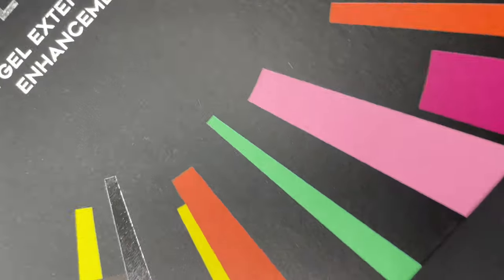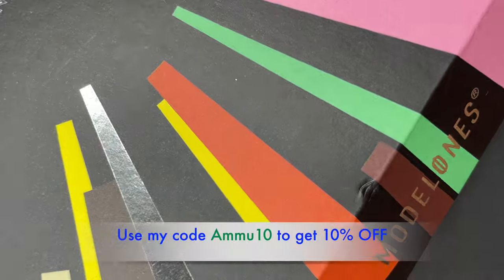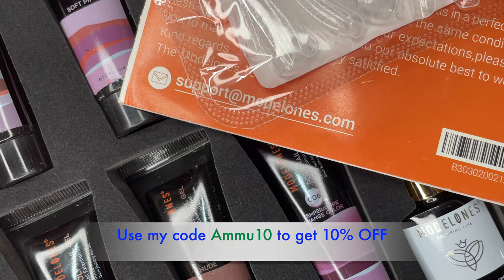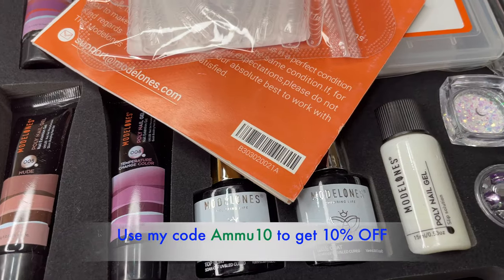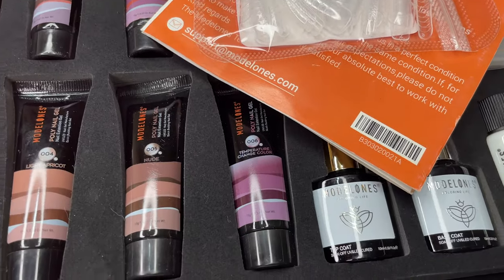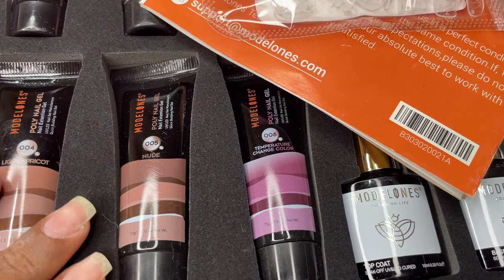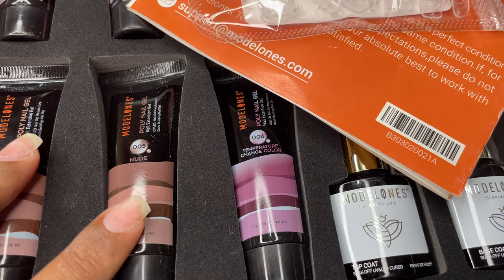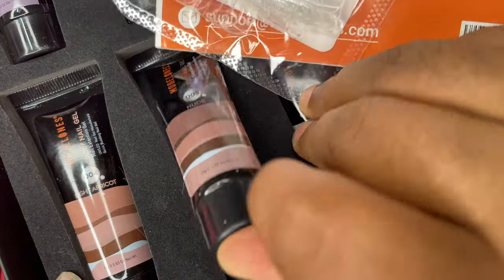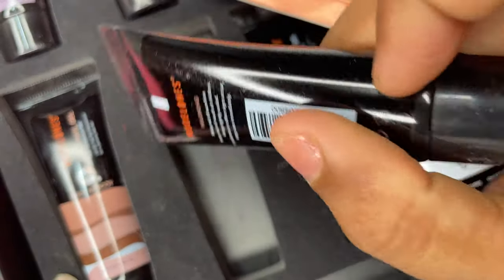Model One's team sent me these polygel extension kits as part of their PR program. As you can see on the screen, this kit has everything that you need for the polygel extension. In this particular one we have six different types of polygels, a filer, a brush, base coat, top coat, the tips, and they've also included a couple of nail decoration items.